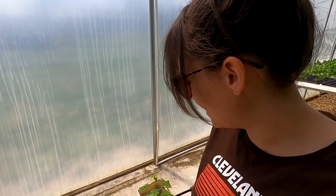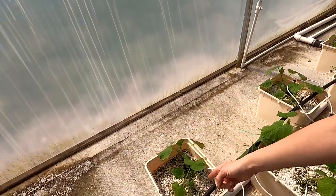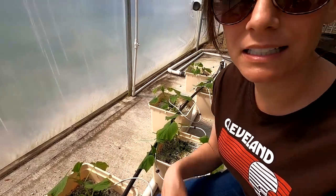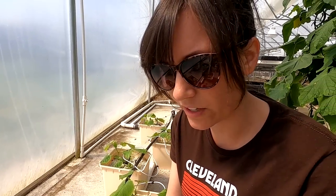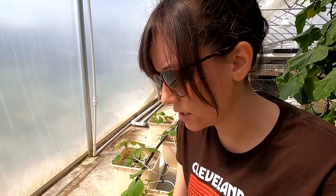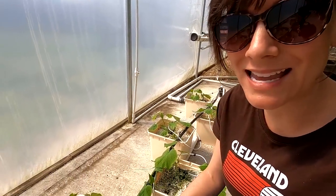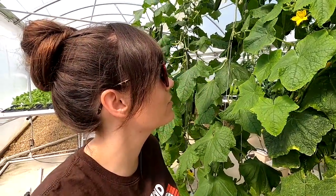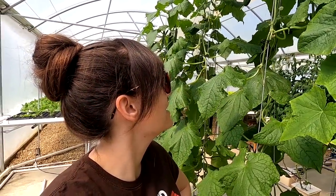I was happy to find out that a lot of people are interested in how we reuse our growing medium. These baby cucumbers here are planted in the old bean medium. Mom cleaned it out, let it dry out, fluffed it up, and added just a little bit of perlite, and the cucumbers are just as happy as can be.